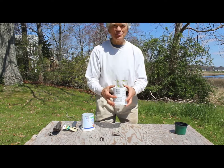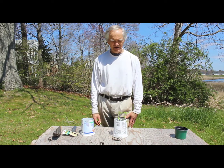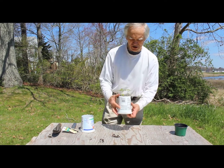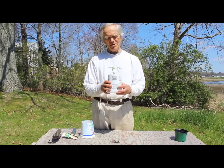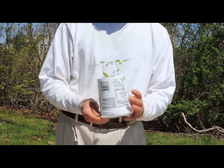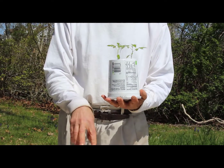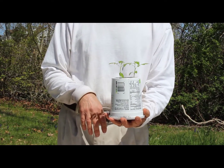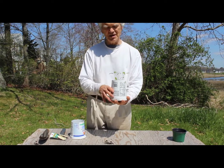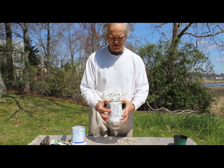I've been doing seedlings indoors and these are a couple of little tomato plants that have been growing inside. When you go to plant these in the garden it's a very simple process — you just take the lid off the bottom and push down on this right into the spot you've prepared in the garden. It's very simple and works very well for transplanting.